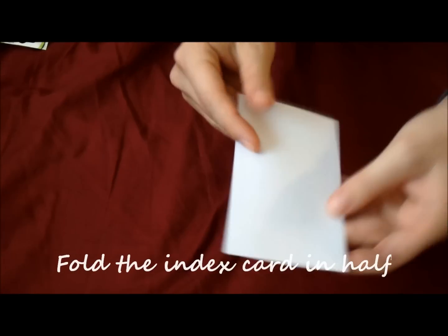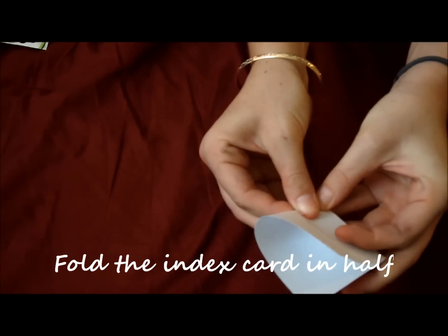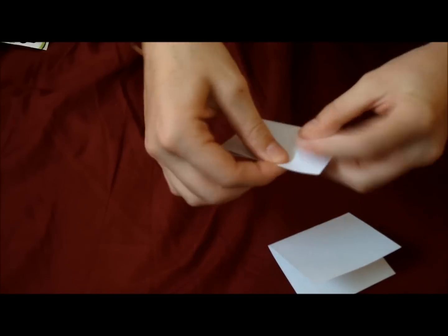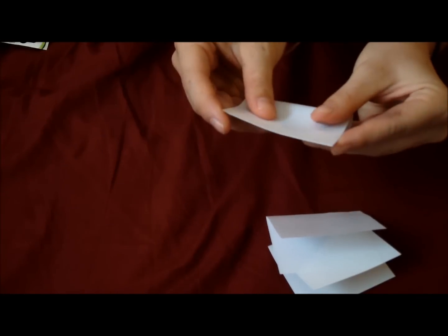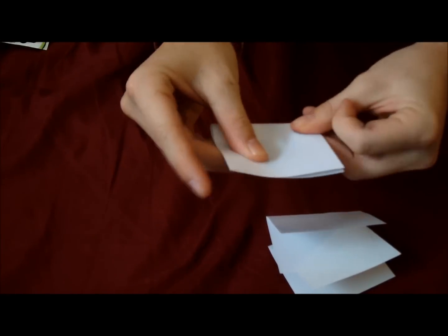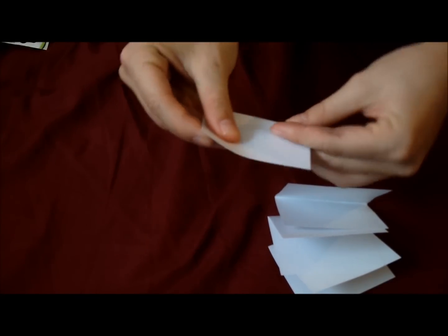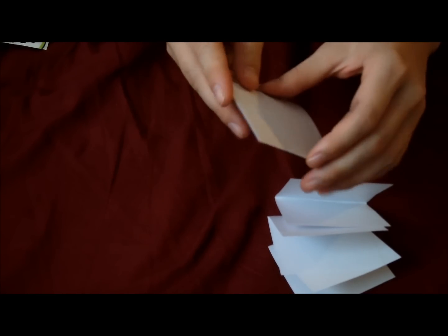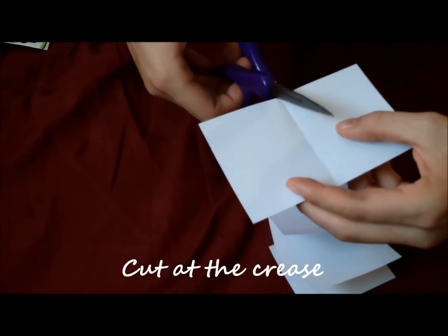So this is what you're going to do: you're going to fold the cards in half. Just take one at a time — it's easier — and fold a bunch of them. Then you open them up and cut them on the crease.